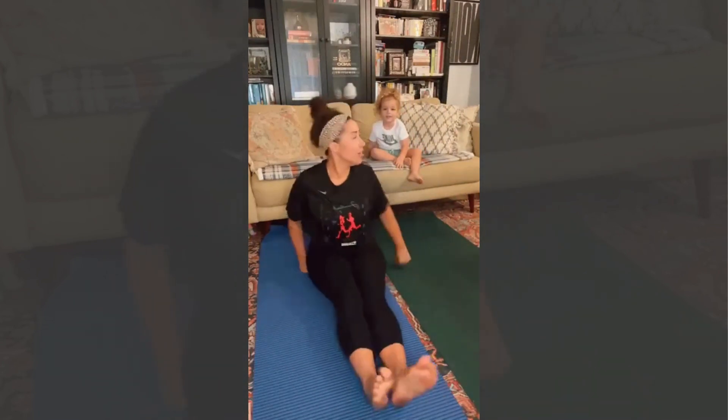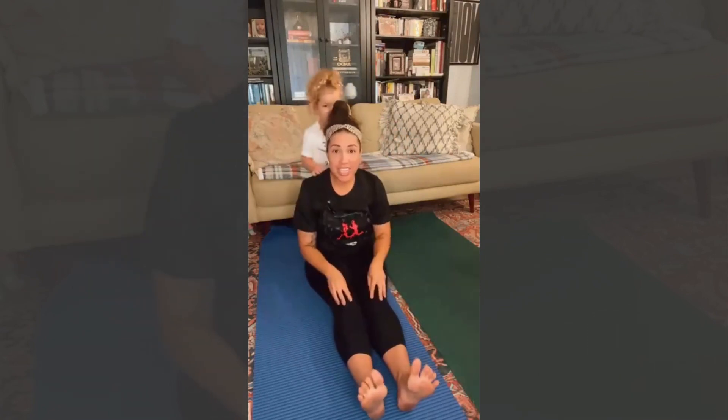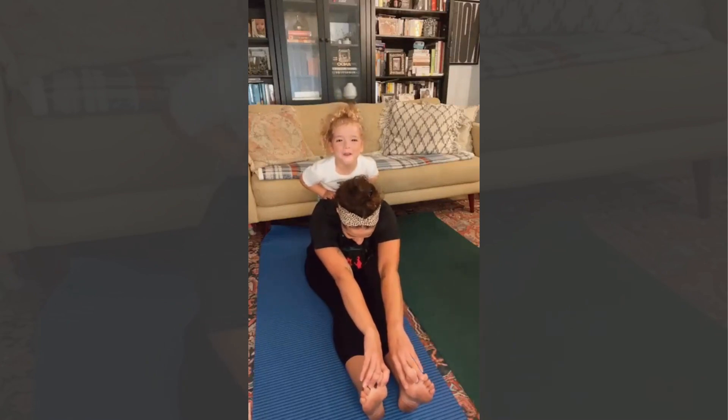Then straighten your legs — you can do it with me. Reach up to the sky, touch your head, touch your knees, touch your toes. Ah, that feels nice.